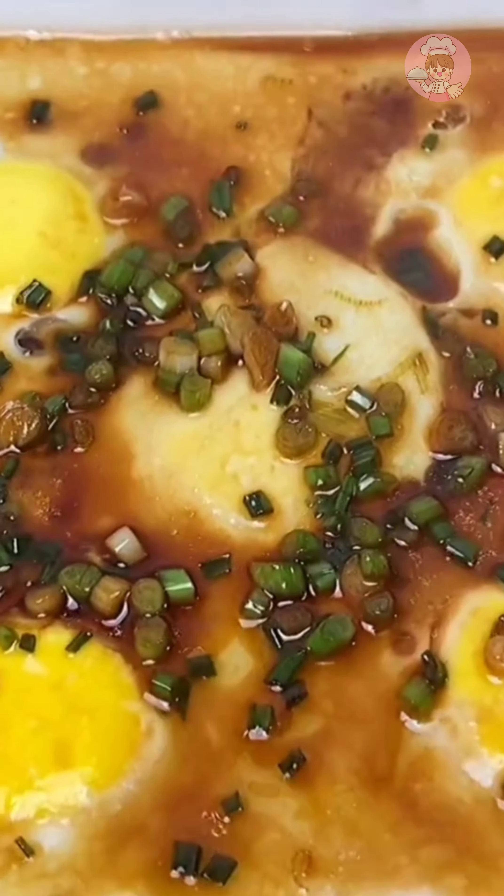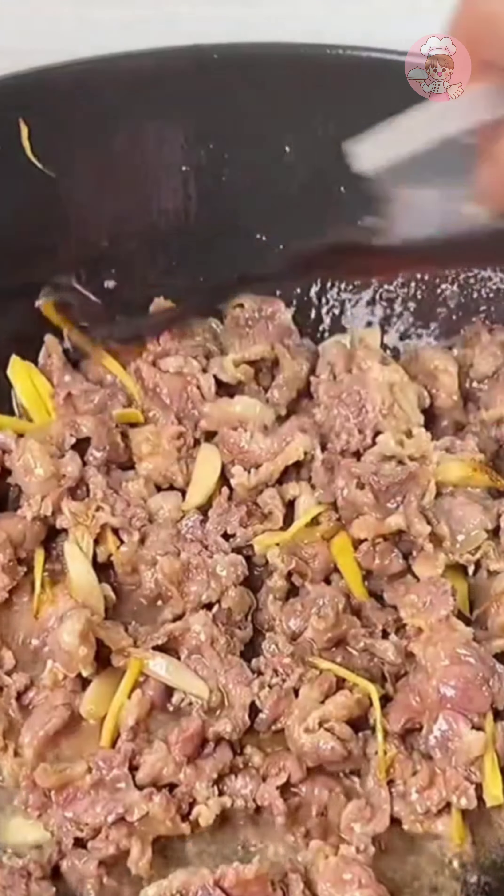Heat the oil in the pot and sauté ginger and garlic. Then put the thinly sliced beef in and fry until it changes color. Drizzle some rice wine to remove the smell and increase the fragrance. Stir fry a few times, then drizzle with a handful of braised sauce. If there is no braised sauce, add some salt, soy sauce and oyster sauce. Add some red peppers, scallion and cilantro, stir fry a few times over high heat and take out of the pot. Beef will not get old if fried quickly over high heat, and this fat beef is full of the aroma of that oil.